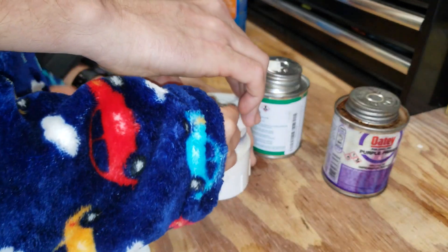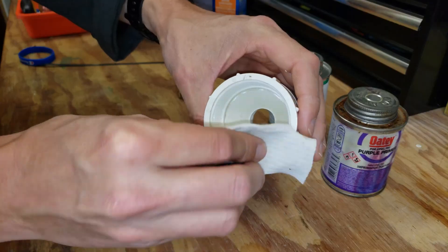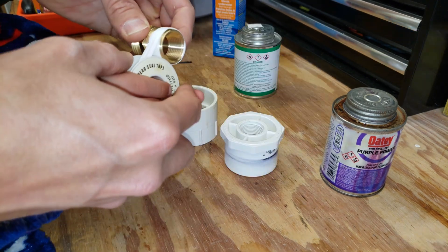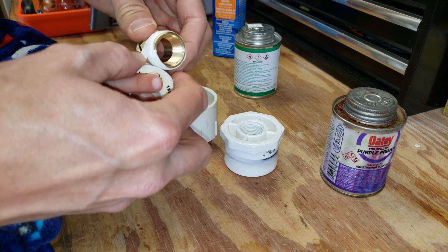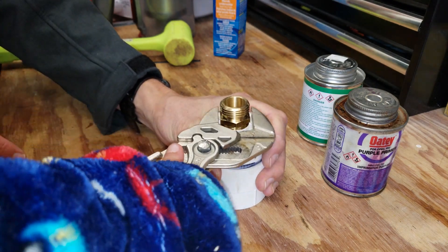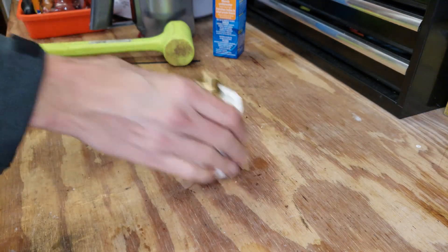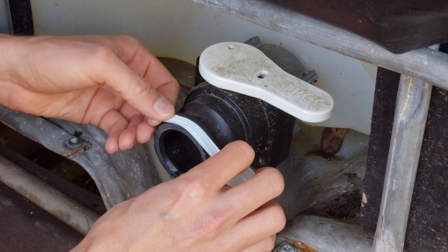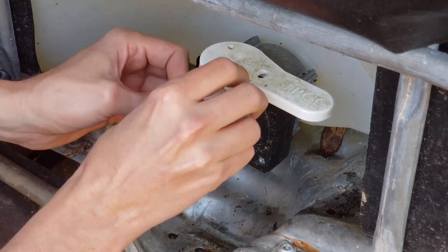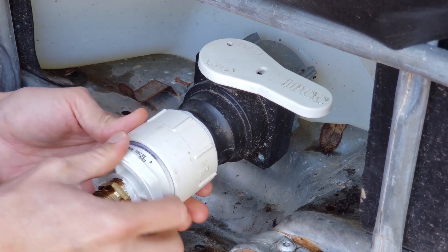Now we're gonna squeeze these two pieces together and push them all the way in. Wipe off the excess adhesive on the inside. Then turn the brass piece and thread it in there. I'm gonna use a little bit of Teflon thread sealant to wrap the thread. Then I'm gonna add the fitting that we just made and thread it on carefully so we're not cross-threading anything.